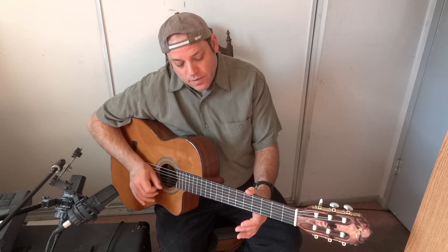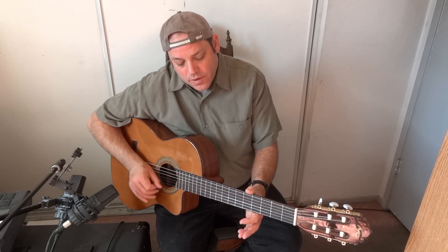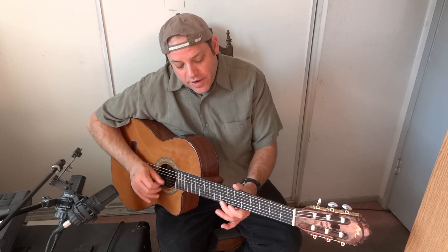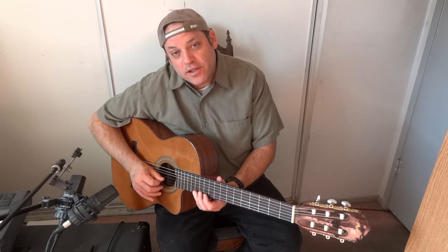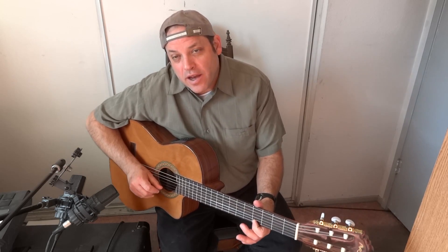Pluck, hammer on the five, pull off. Three notes. You can go five, seven, eight, ten, twelve, thirteen, backwards — twelve, ten, eight, seven, five, four — and different kinds of scales.